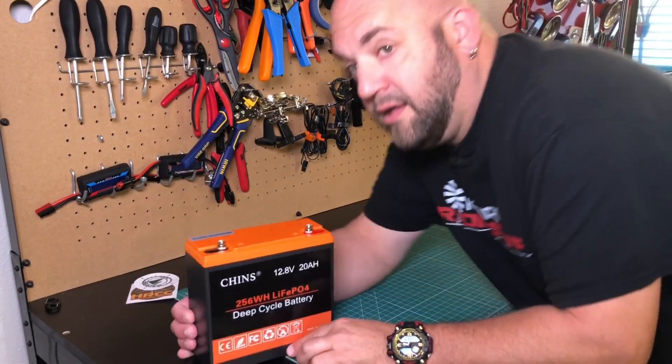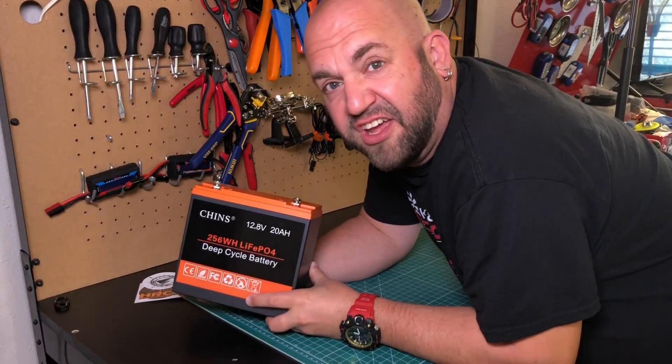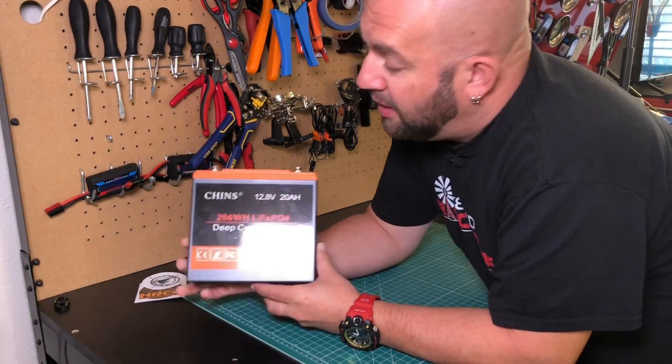When you're sliding into first and you're feeling something burst - chins. When you're sliding into third and you feel a juicy turd - chins. When you're sliding into home and your pants are full of foam - chins, chins.